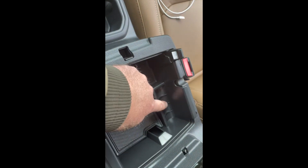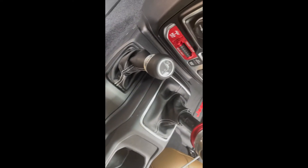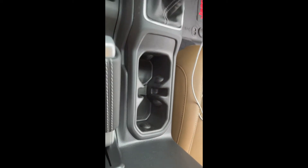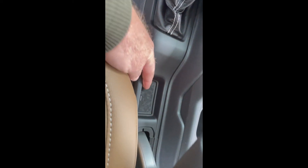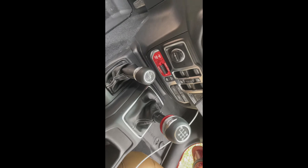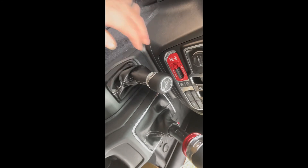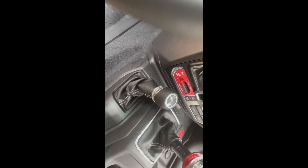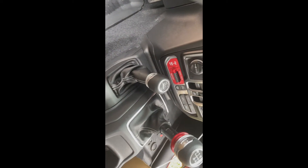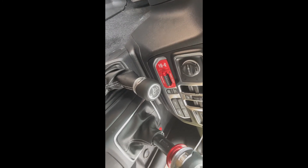I really like the idea of the change holder because Jeep, in their infinite wisdom, did not give you any real place to put change. Otherwise it's just floating around the console or in this little pocket here that's not very deep, and they don't put ashtrays in anymore so there's no good spot for change. If you had a non-Rubicon there might be a little shelf, but if you hit the gas one day all your change and your pack of gum come sliding out — not a good option.